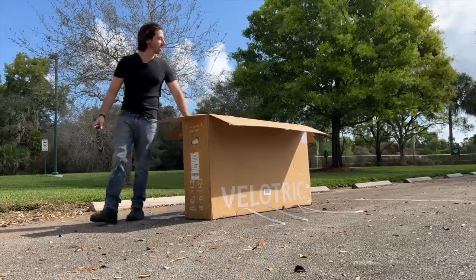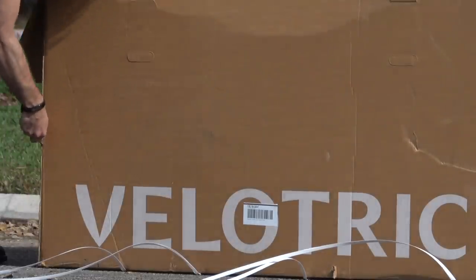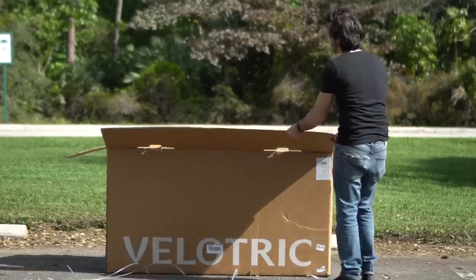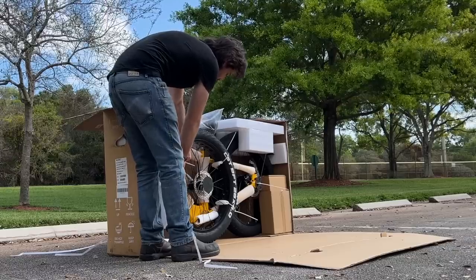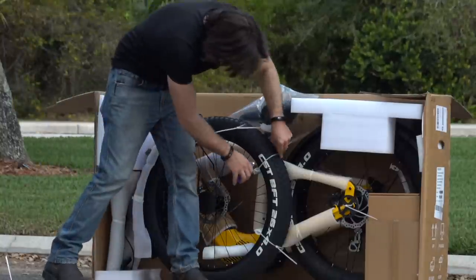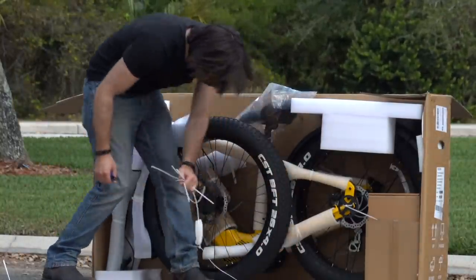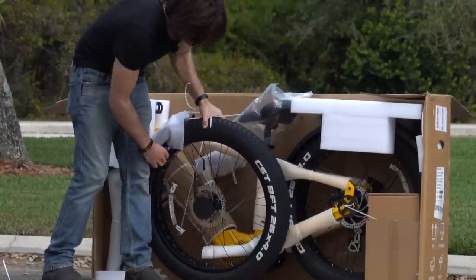This is going to be a heavy one, so I think I'm going to do the old cut down the front of the box and slip her out method. You always want to take a peek at where the tires are before you do this. I've seen Velotrick around a lot recently, but I haven't actually checked out these bikes myself, so Velotrick reached out and they were nice enough to send me one so that I could try this bike out and see what all the fuss was about.